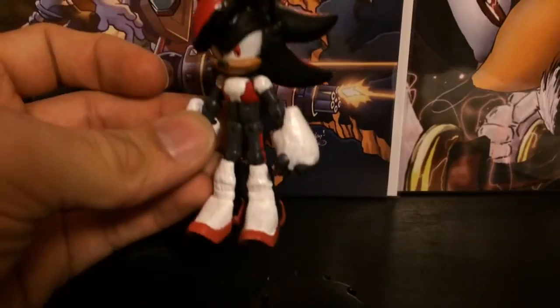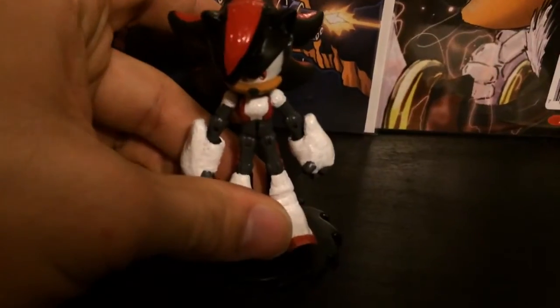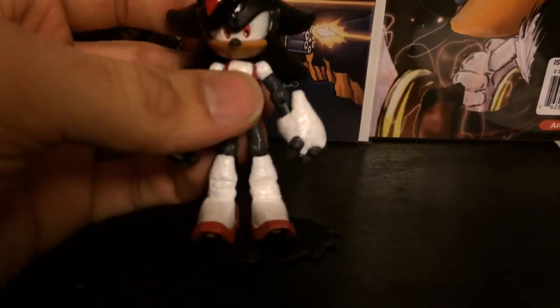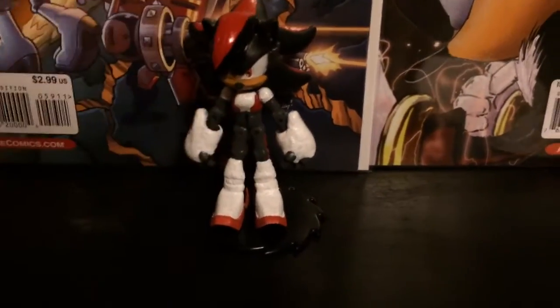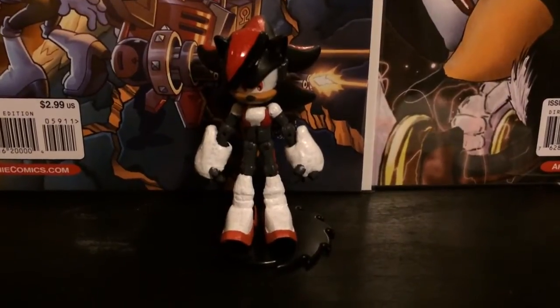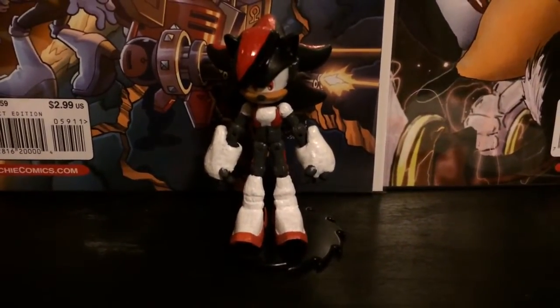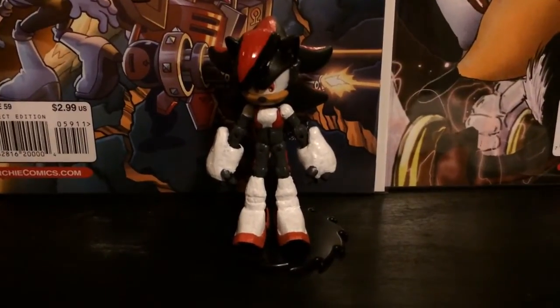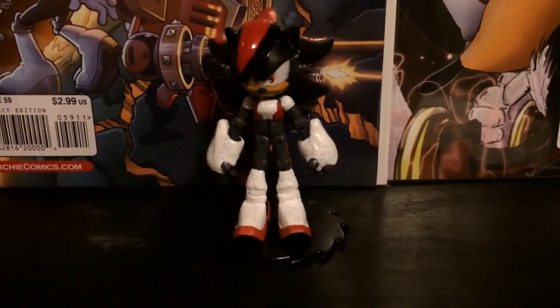Putting her back on the stand — this is the new figure for my 2014 series of figures. That's going to be the end of this video. This is 1992 Super Shadow, and I'm signing out.